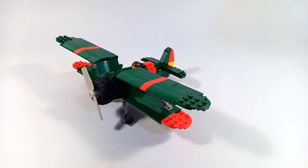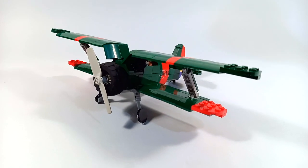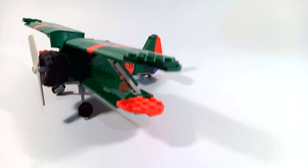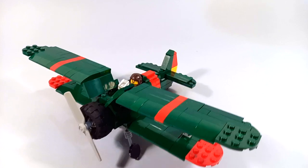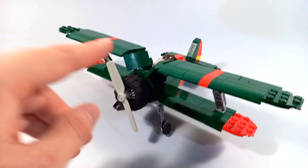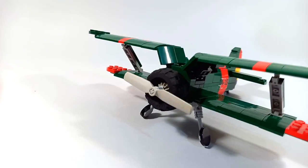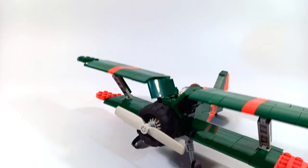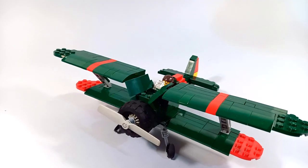The first one that I'm going to talk about is the Polikarpov I-15. This biplane has a fixed landing gear like the other biplanes that I've featured before, and the most interesting thing about this model is it has this hinge technique over here to give the correct shape for the upper wing.